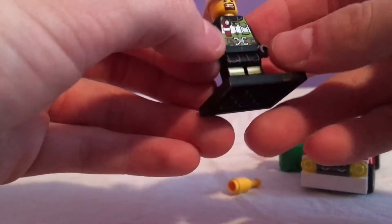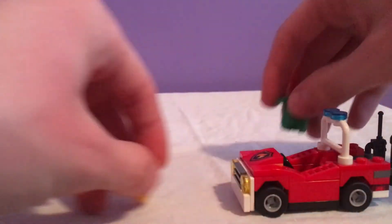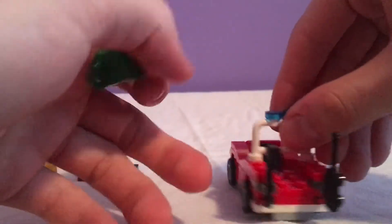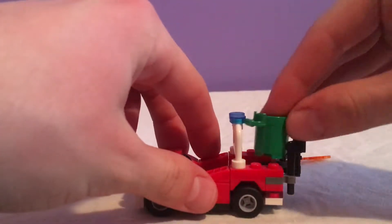He has just the white firefighter helmet, and that's the minifigure. What I want to show you with this set is: say the firefighter puts the fire out — the back of the truck has four studs open for you to place the rubbish container.